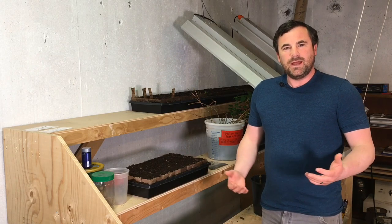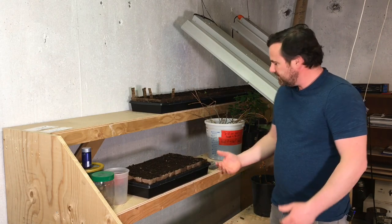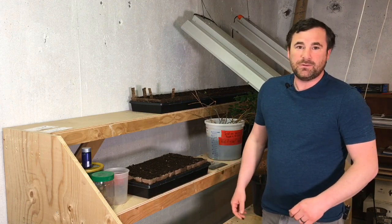You're tuned into the Horvie Homestead. Today I want to show you some spruce trees that I left in a Ziploc bag and now they're starting to sprout, and I need to get them into some dirt.